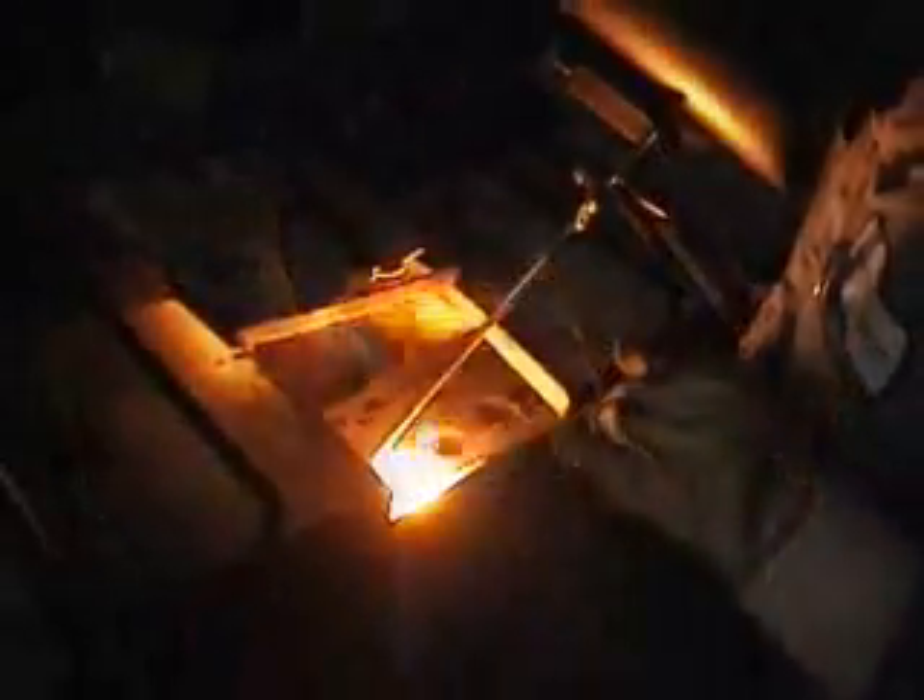Then the welder can start the welding process. All cast iron welding must be done in the flat position because you have to melt the parent material before you add any cast iron filler rod. The welder must concentrate to ensure that the tie-in welds are not done until the parent material is melting at the correct temperature.